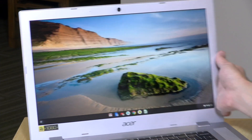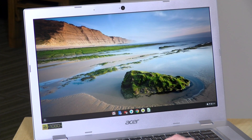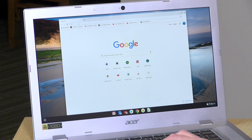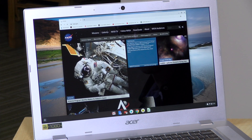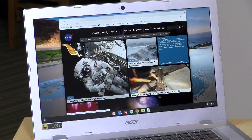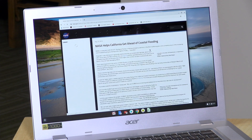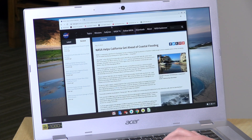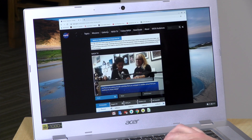Let's move on to performance — the screen is a little shiny so you might see some reflections. Let's load up the Chrome browser and go over to the NASA.gov homepage to see how fast everything renders. Not bad. You'll see faster performance out of an Intel-based machine that costs more, but for the price point with the nice display this isn't bad, especially for the types of things people might do with a Chromebook. It's not going to knock your socks off with performance, but it's good enough for basic web browsing.